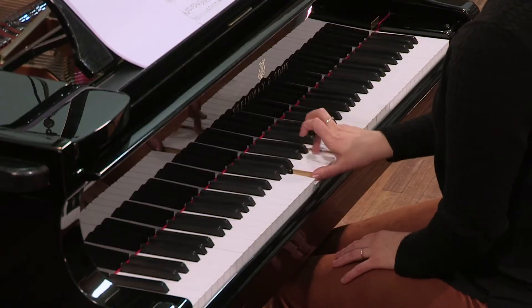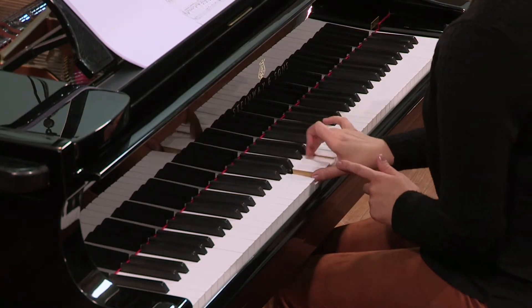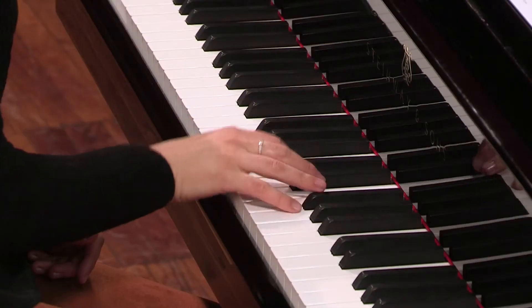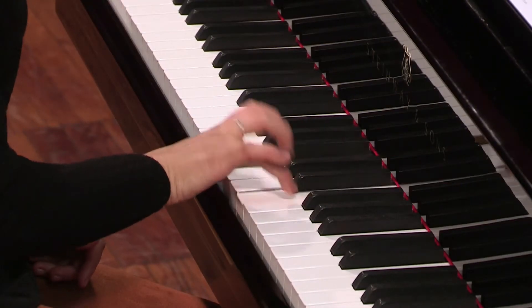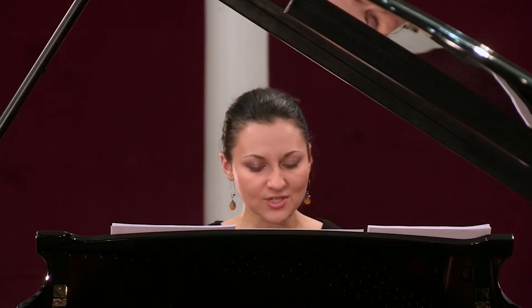Et à partir de la mesure 34, les voix inférieures de chaque main sont tenues car ce sont des rondes, donc durent quatre temps toute la mesure. Ici, c'est le pouce. Et à gauche, c'est le cinquième.